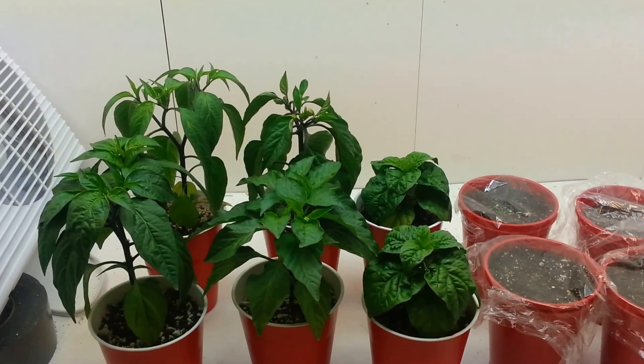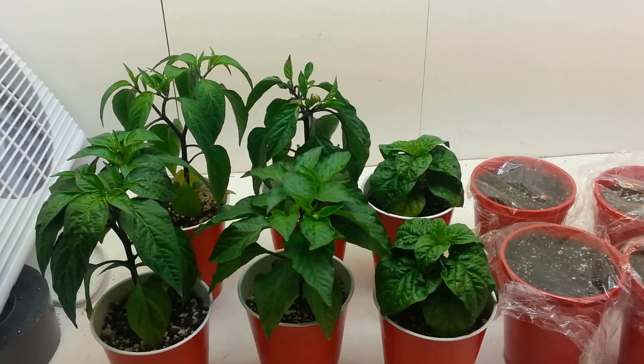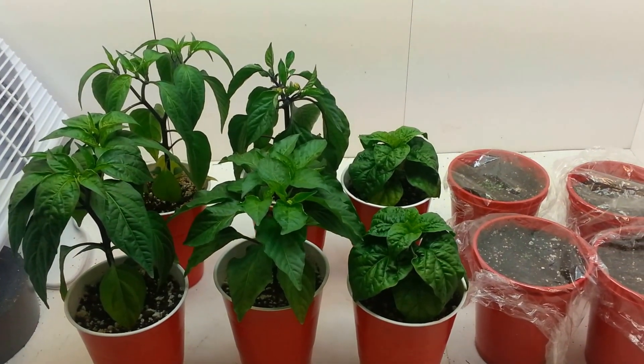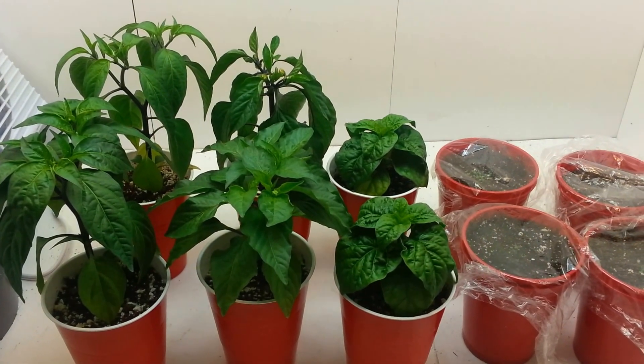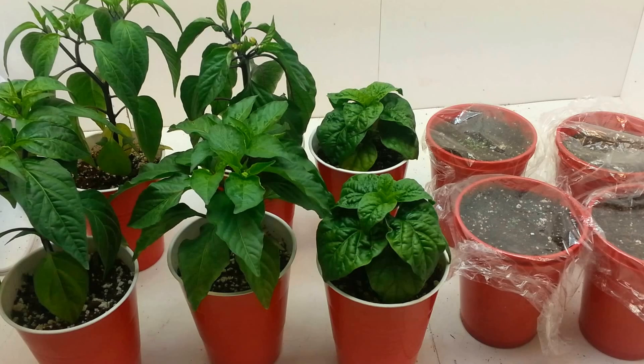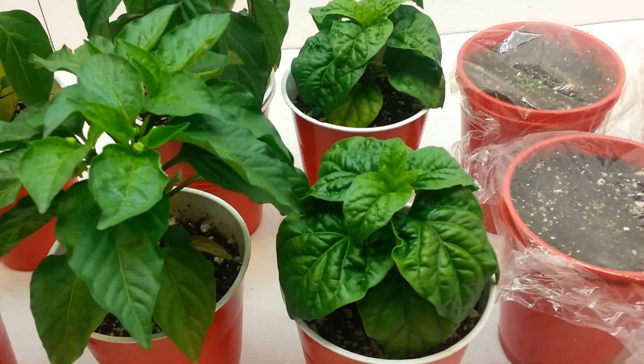Hey guys, how's it going? Another quick update here. First off, want to thank all my new subscribers — thanks for following along and watching the videos, hope you like everything. One subscriber, warnedog9, had a question about the habanero growth rate, and to answer your question: yes, they're quite a bit slower.